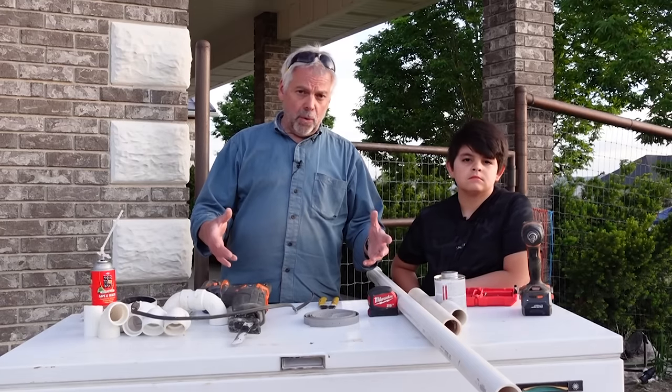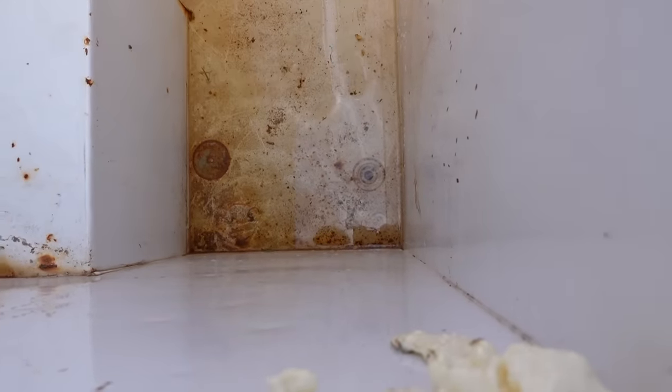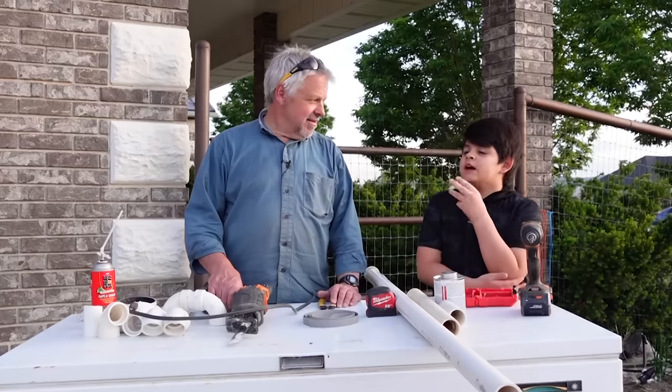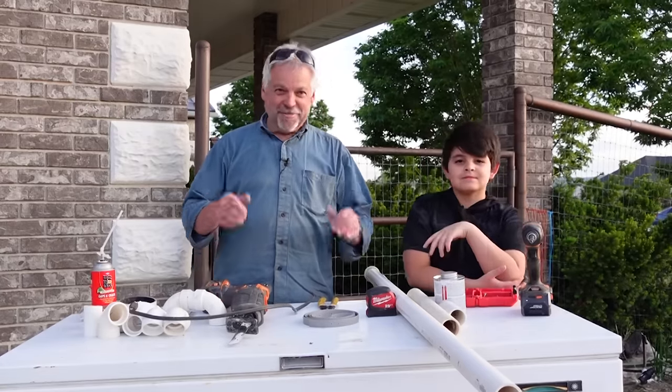This freezer had been sitting for a while and we found that it had some water in it, so we're going to drill a few holes in the bottom and screen that so we don't have any buildup of water. Hey Grandpa, should we not talk about this anymore and start getting to build? Let's do it — let's build this thing.